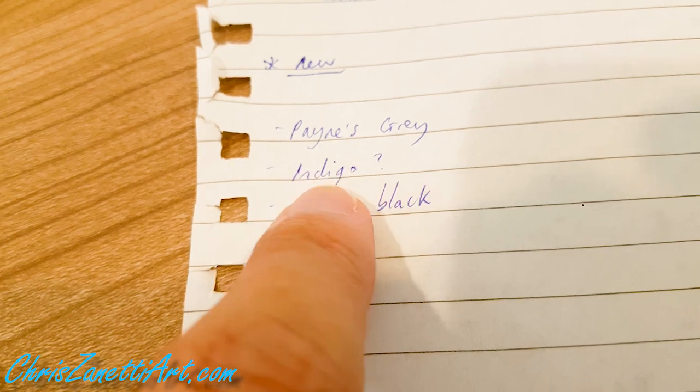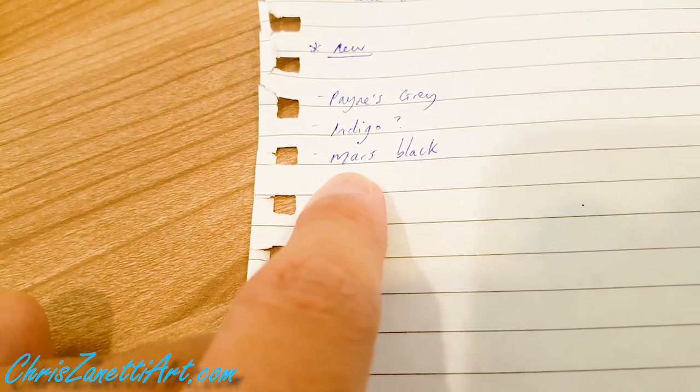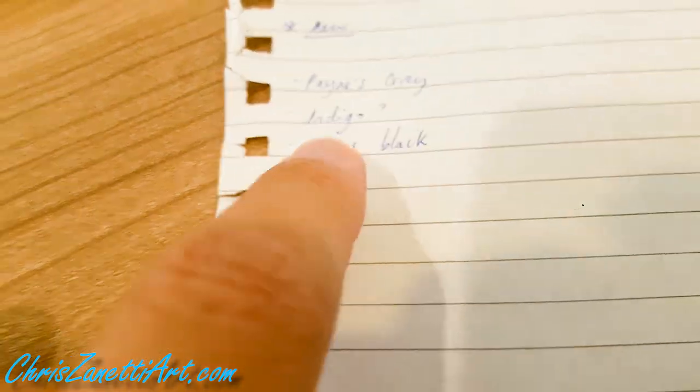I plan to order Payne's Grey, Indigo, and Mars Black. I hear that Mars Black is faster drying so I'm going to have to experiment with that.